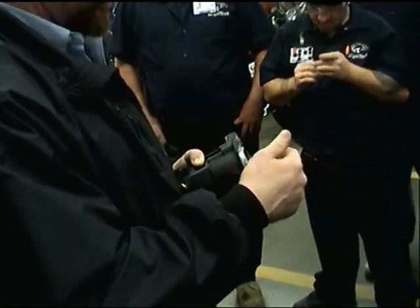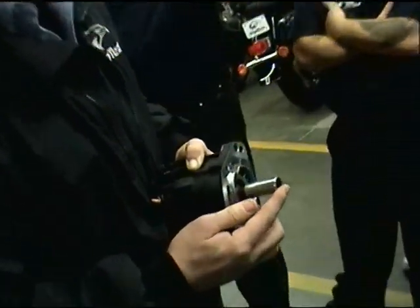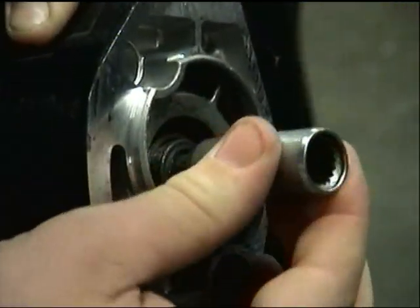Our extension is going to attach our jack shaft. It is directional — you notice it only goes on one way. See how it doesn't go all the way? They both have a taper side. There's actually a C-clip on the inside that will set the depth. You need to make sure that you have this on correctly.